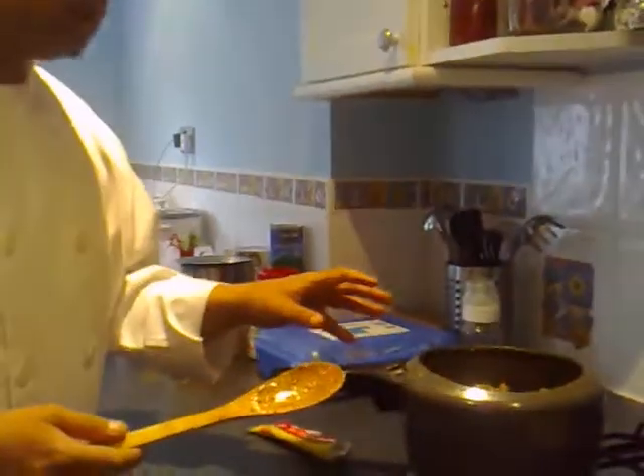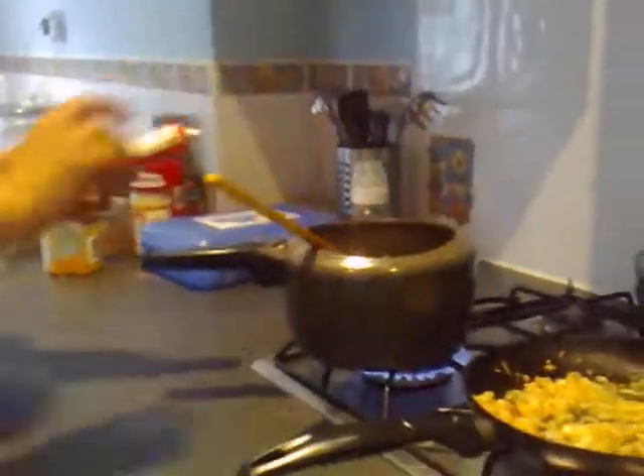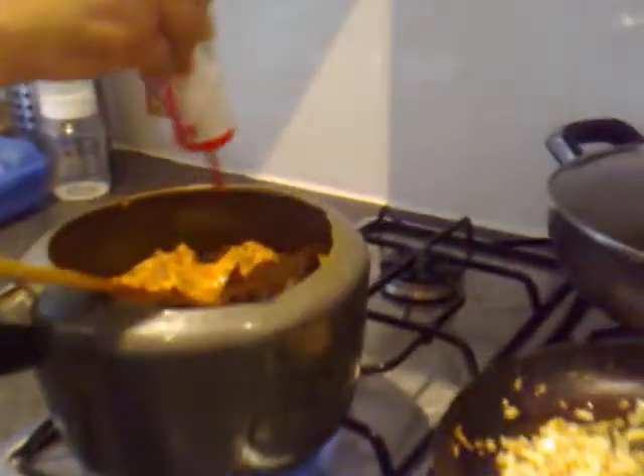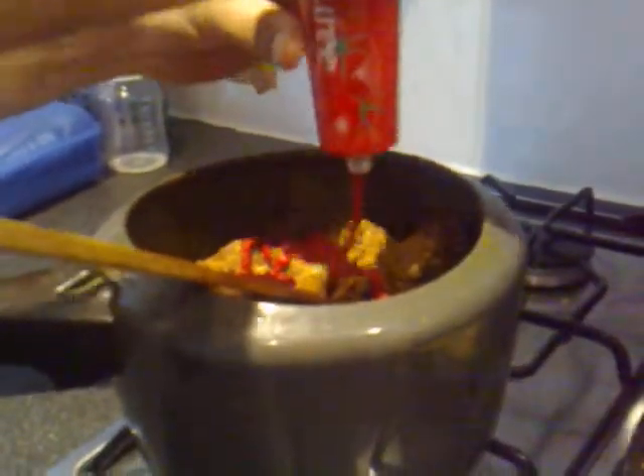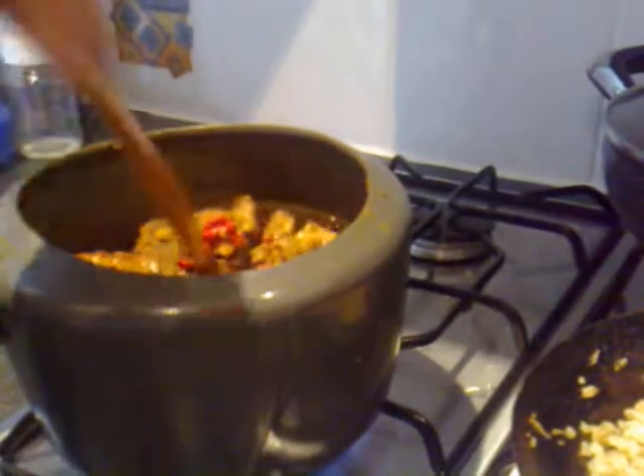When the lamb is coated, I'm going to add a spoon of tomato paste to give it a nice color and a nice texture to the sauce as well. I've already browned some onions, so I'll add them now, and I've got some chopped tomatoes — I'll add two spoons of those.